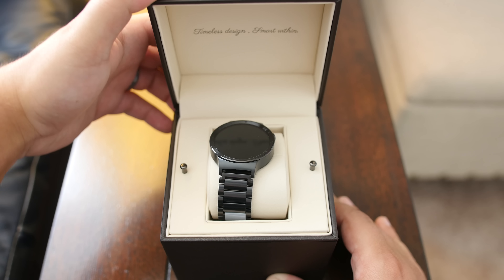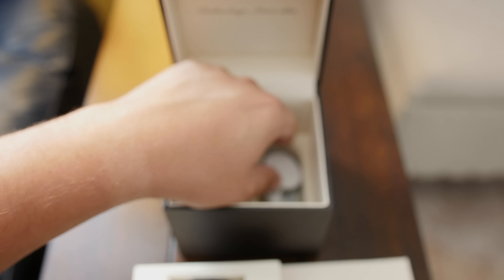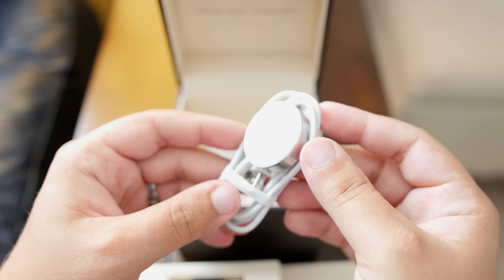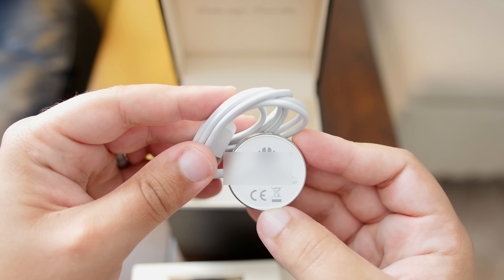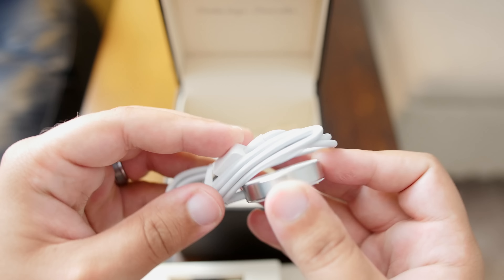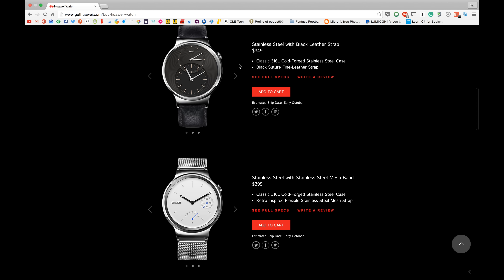After removing the watch from the box, you have your usual setup guides and your charger. The charger looks a lot like the Apple Watch magnetic charger, but there is a difference in that it actually uses a four-pin approach that lines up with the corresponding holes on the back of the watch. The Huawei Watch comes with a few different strap models, this being the black link band, which is $50 more than the other models.